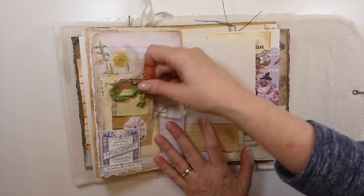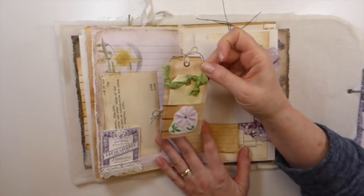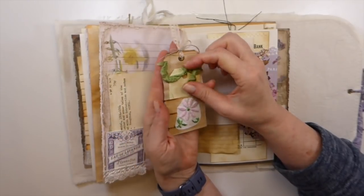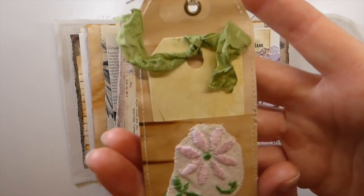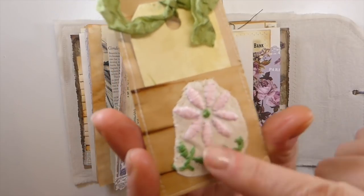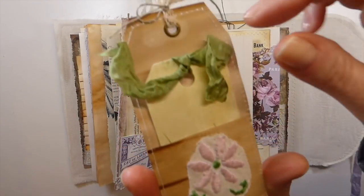And then I like these little tags. I've started taking my off cuts — when I cut down my papers, sometimes I have little strips and I just fold them over and make these little tags. And they are so sweet and it's a great use of your scraps. Let me show you up close so you can see. And then I added this little bit off of an old tablecloth that I've been dissecting.